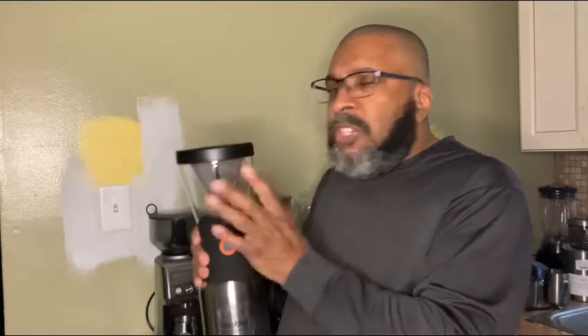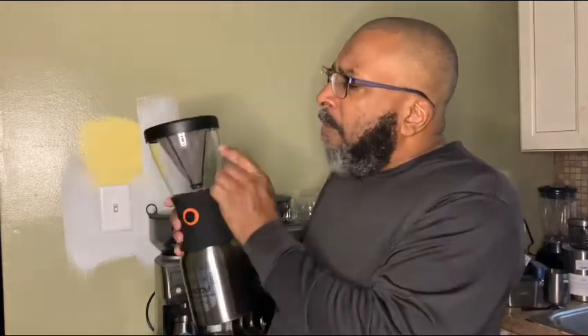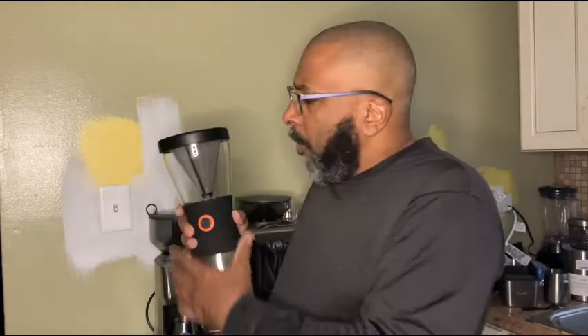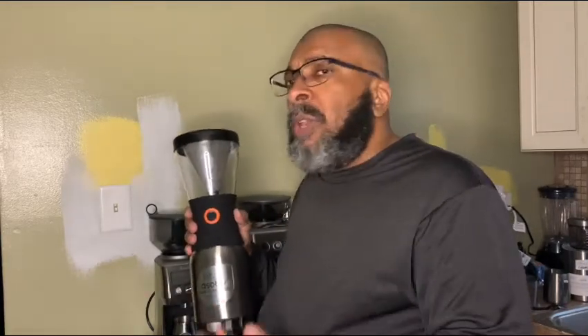I've seen nothing but great reviews on other YouTube channels about this from Asobu. After you put your coffee grounds in the cone and fill it full of water, it sits in your refrigerator and brews — maybe 12 hours, or however long it needs to sit to get you a good brew.